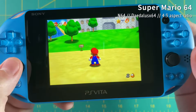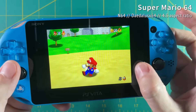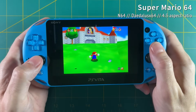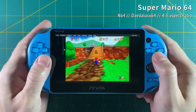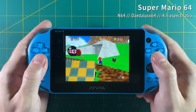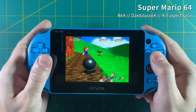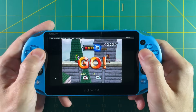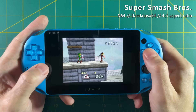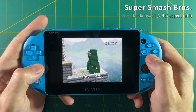Mario 64 also runs beautifully and I prefer to play it in 4:3. It's really hard to convey just how good this looks on the PS Vita — and I'm using the PS Vita 2000, so it's just an LCD display; the OLED version looks even better. There's no way to show a constant FPS counter, so I have to tap the screen every few seconds to display the real-time frame rate. Super Smash Brothers actually plays pretty well too.